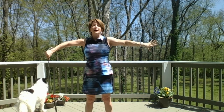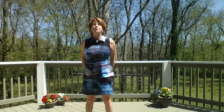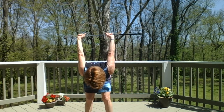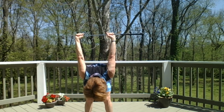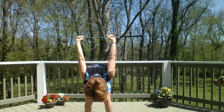Now take the club behind you for one more good shoulder stretch. Your hands can be close together or wide apart on the club — it doesn't matter. Your palms are face up. Hinge forward at the hips with a slight bend in your knees, look down, and lift the club off your tailbone, stretching up. Let your head hang loosely. Feel a deep stretch in the front of your shoulders. Take a couple of breaths here.